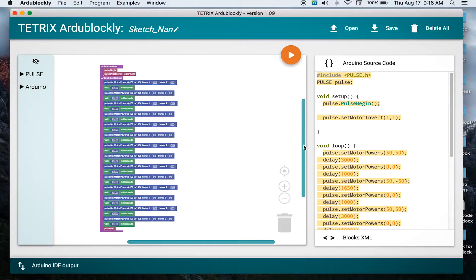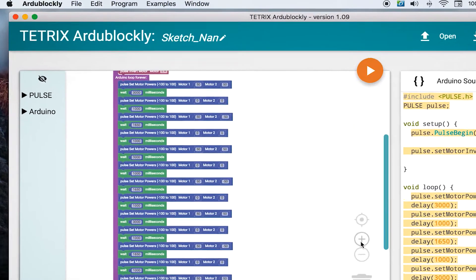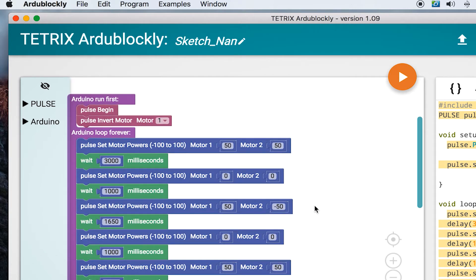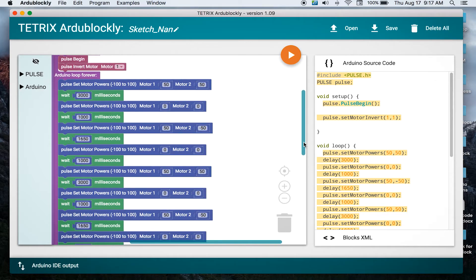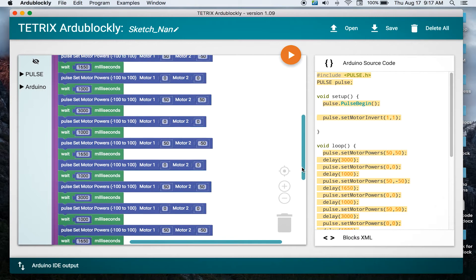The reason why it's a lengthy program is because we're just programming using time and telling the motors to go for a certain amount of time. Looking at that program, the very first part shows both motors going at 50% power — that is them driving forward. Then the motors stop. Then we see the motors going at 50 and negative 50, which is allowing the robot to turn. Then the robot stops again and goes forward again, repeating that pattern of driving forward, stopping, and turning.